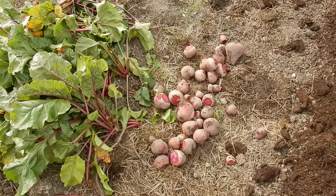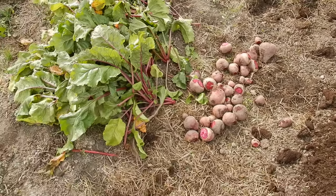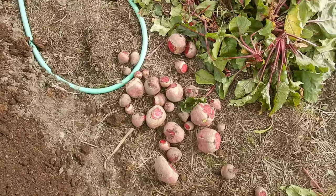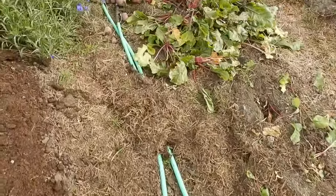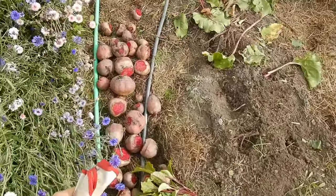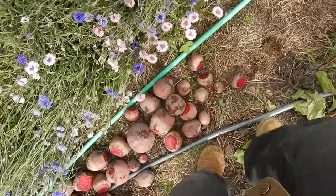Stay tuned to see how we keep these for up to two years — we'll show you how to do that in a little bit. The small ones we'll either give away to some friends or give to the chickens. We crush them up and give it to the chickens. What better food can chickens ask for?